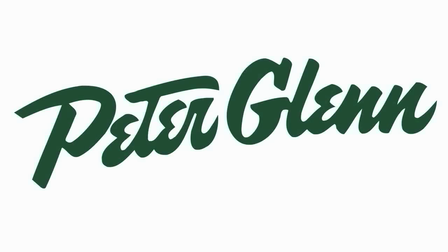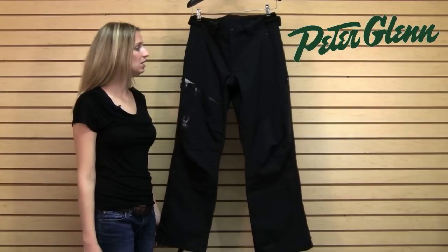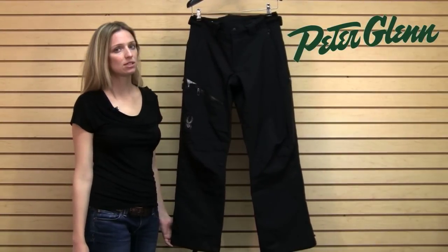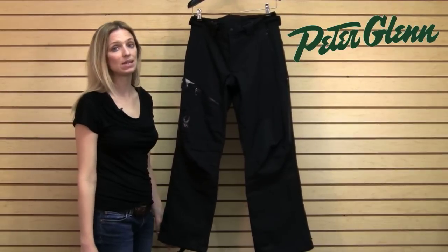Hi, I'm Laura from PeterGlenn.com and this is the Spider Dare Pant for Men for 2012. This pant is really popular every year because it is so reliable and so durable, and it features some of Spider's best technology.